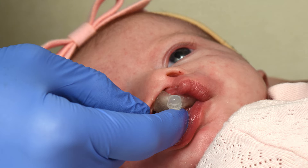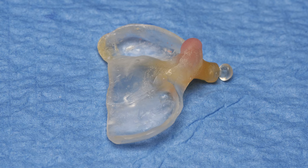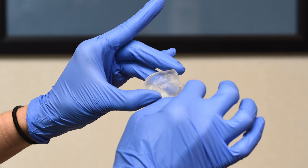Here you can see at the top of the appliance some soft pink liner, which helps to gently move the gums as well, as the button, which helps stabilize the NAM when it is inserted. Over time, the mouthpiece is adjusted to guide the growth, which rotates the gums together and closes the cleft.